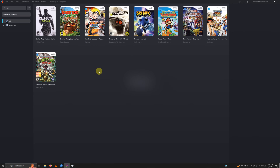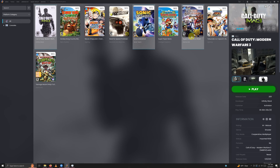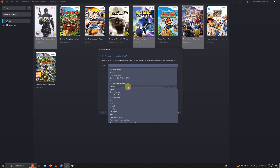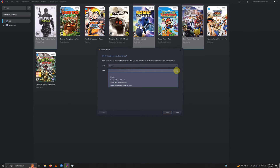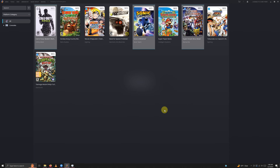For the final set, hold Control and select Call of Duty, Sonic Unleashed, and Super Smash Bros. Brawl. Right-click and open bulk edit wizard. Click next, go to the field area, drop the down arrow and select emulator. Drop the value down arrow and select Wii Classic Controller. Click next, next, no, and we're done.